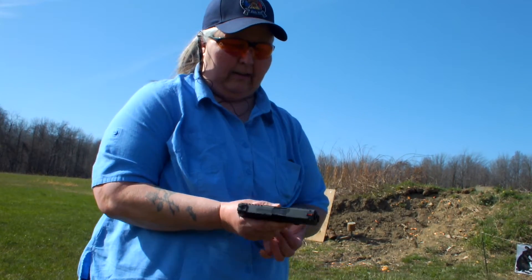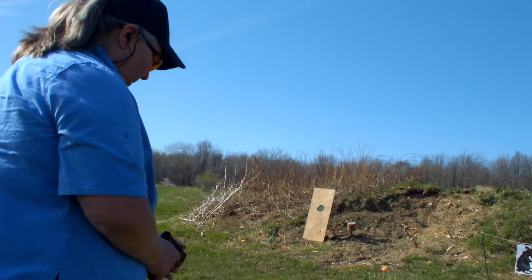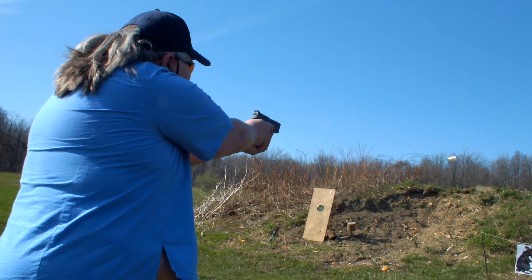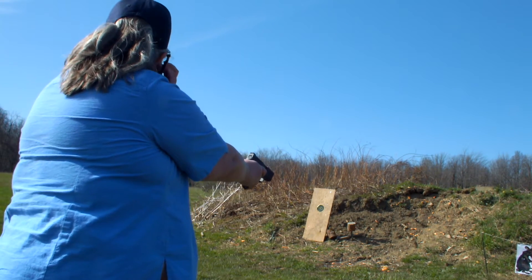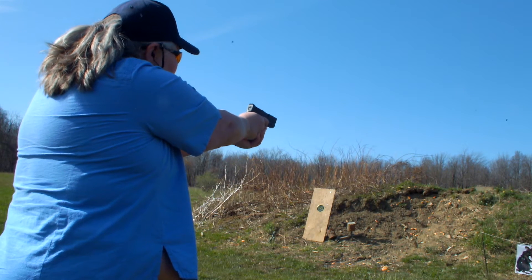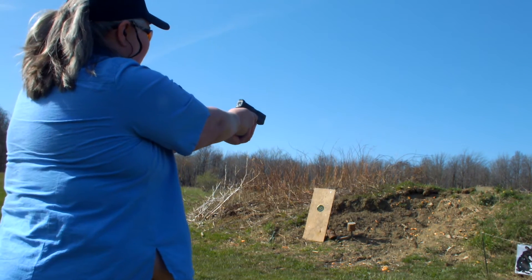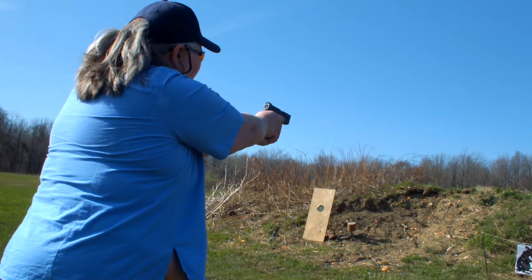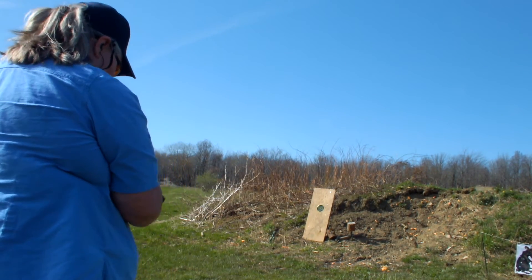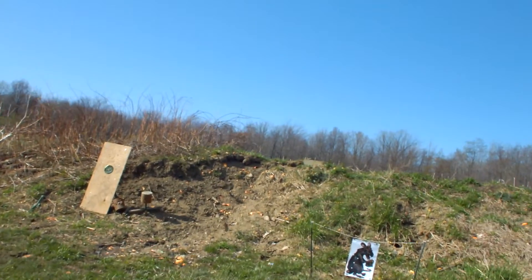Well, here we are at the range, going to do a little ammo test with the XDS 9mm. I'll show you what that looks like up close. And we are 20 feet away from the target.